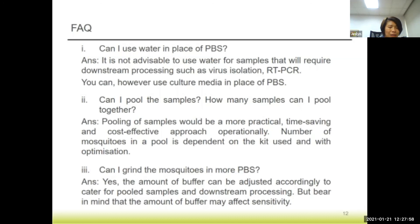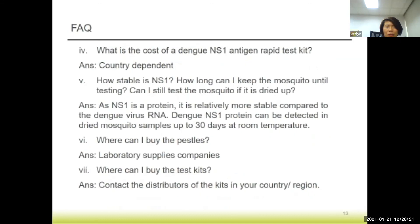The amount of PBS used has to be optimized to cater for repeat testing in pooling and also for downstream processes. Bear in mind that the more buffer you use, the sensitivity may be slightly lower. The cost of one kit is really country-dependent, so you will have to check with the suppliers of the kits in your country. The stability of NS1 is actually fairly good compared to virus RNA — it has been shown that it can be detected in dried mosquitoes for up to 30 days at room temperature.